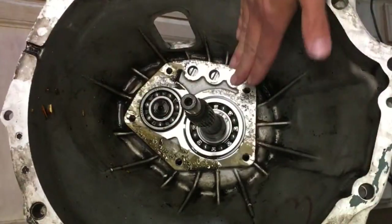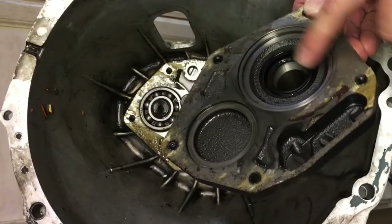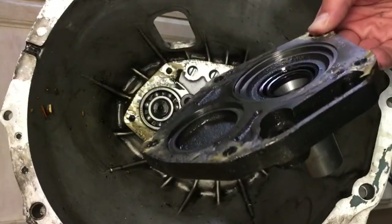Now what we'll do is clean up the gasket surface. We'll pull the input shaft seal out and replace it with the new one, and clean up the gasket seal surface for this as well.